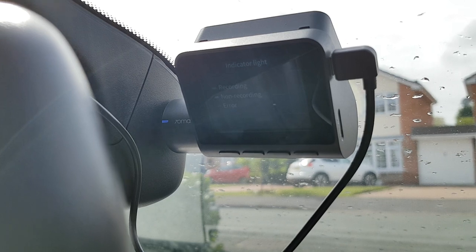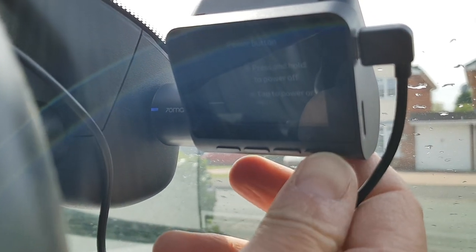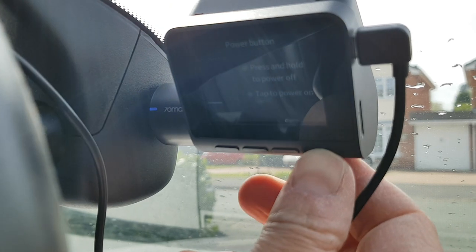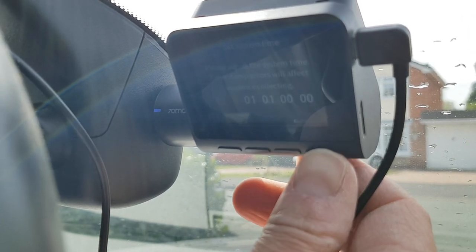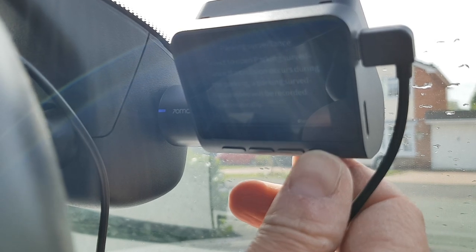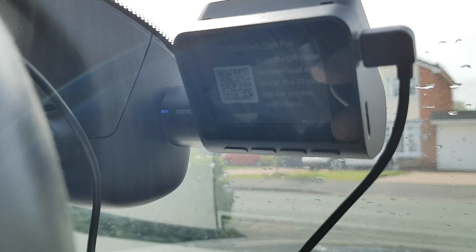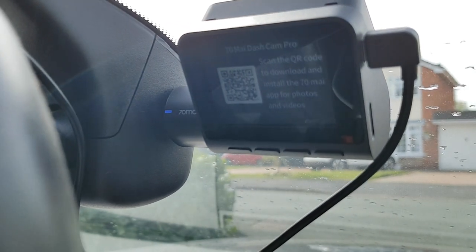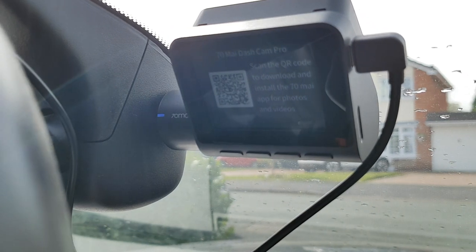I'm going to transfer the micro SD card from my previous dashcam into this one and then go through setup. It's got voice control, you can set the system time, it has parking surveillance. What I'm going to do is ignore all these buttons and download the app, because hopefully that will be a lot easier.